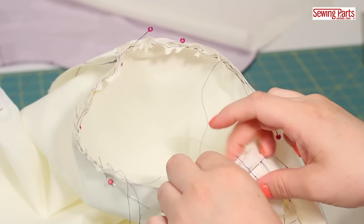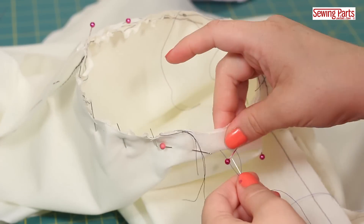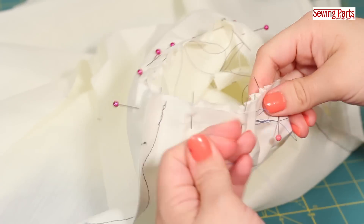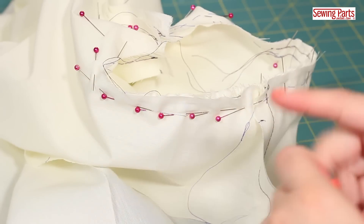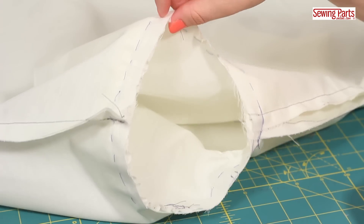Thirdly, I swear by hand basting my seam before I take it to the sewing machine. Having all those pins out of the way really lets me see the seam and sew more slowly and more accurately. I promise this step is worth it. The more you can sew your fabric in place before you go to the machine, the better. It's really difficult to maneuver sewing a sleeve on the machine, so tacking your fabric now while you have the most control is going to give you a better result.